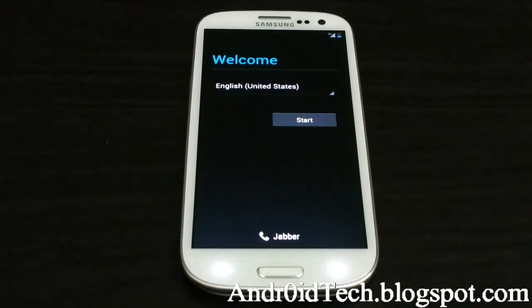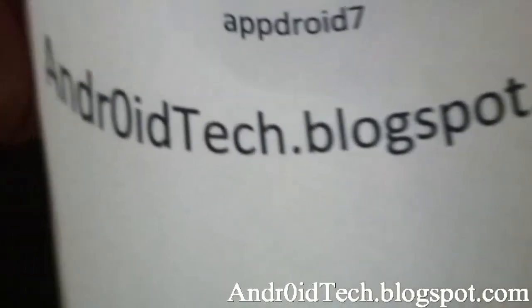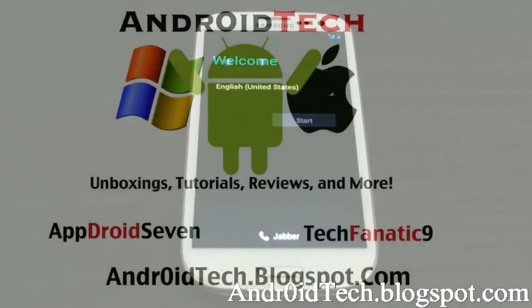And this is it! Go ahead and check out my blog at androidtechblackspot.com, go ahead and subscribe to abdor7 — that's me — and I'll see you in the next video, which will be a full review of the Paranoid Android ROM.